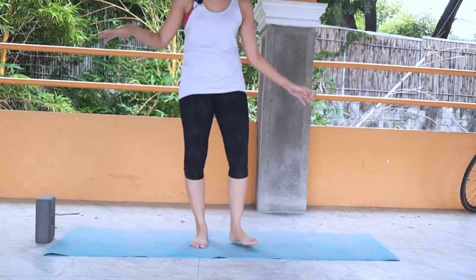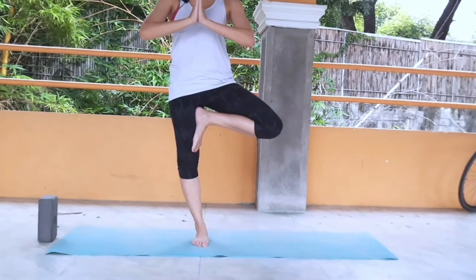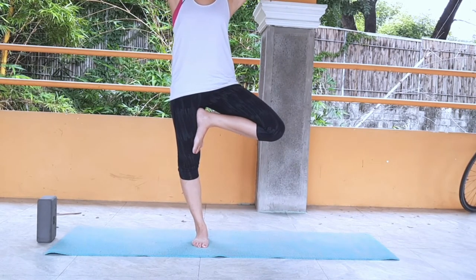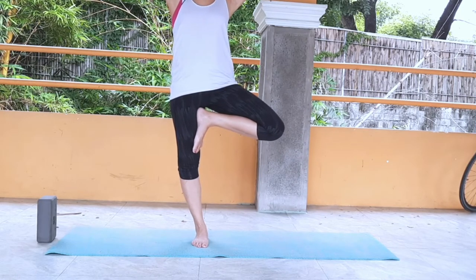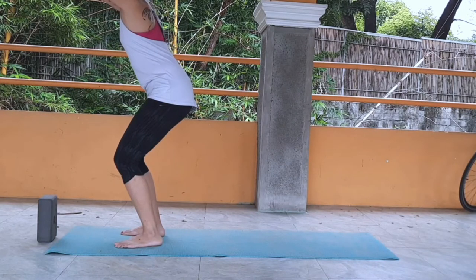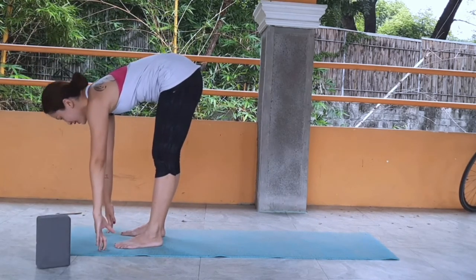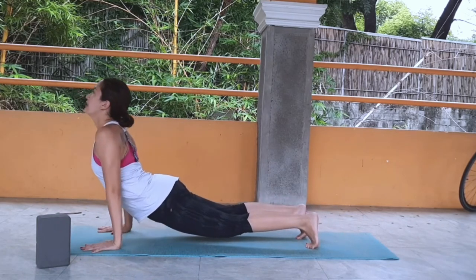Now the other side — left leg reaches up. Look at one unmoving point, hands in prayer. When you find your balance, reach up. Deep breaths in and out. Now facing the top of the mat, slowly release, inhale to chair pose — just to work your legs. Slowly come lower and lower. Deep breath in, exhale fold, inhale halfway lift, exhale plant the hands down, coming to your plank, chaturanga, inhale up dog, exhale down dog.